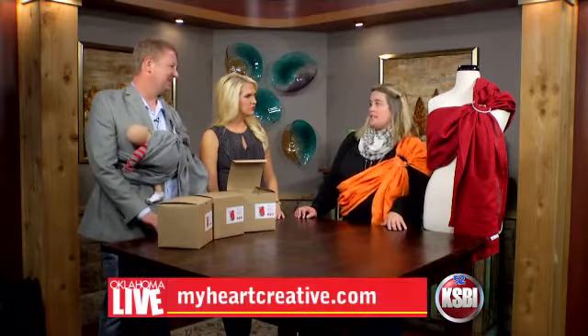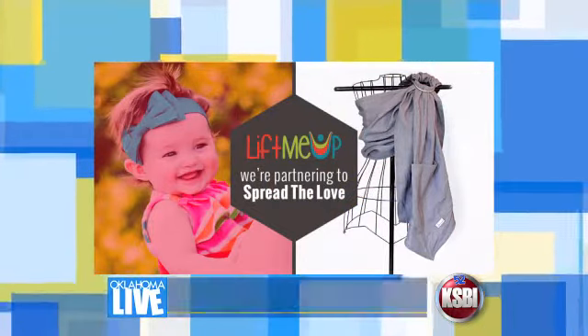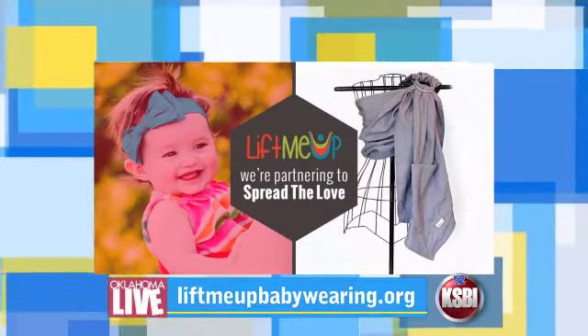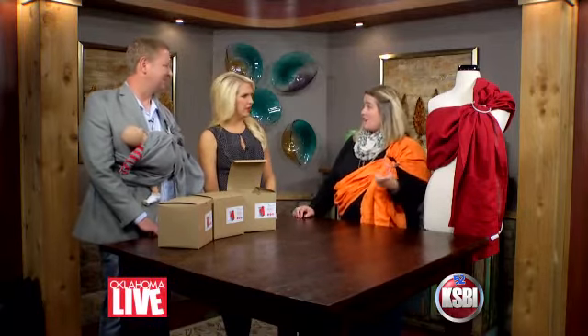Where can folks go to get more information? You can go to myheartcreative.com and shop online there too. In the month of October, if you buy a sling, they'll give one through an organization called Lift Me Up — a 501(c)(3) nonprofit that gives slings to families who have special needs children. You can also buy them at Green Bambino here in Oklahoma City, at 50th and Chartel, and they're in stores in Texas and Louisiana as well.